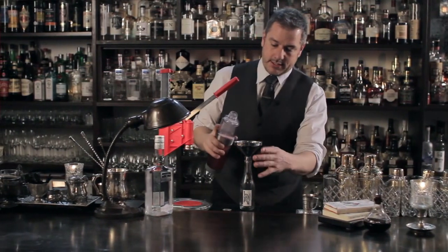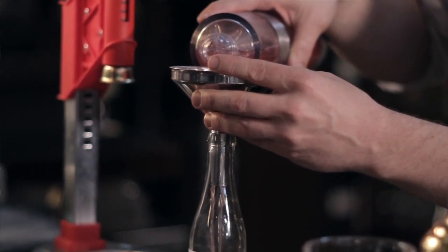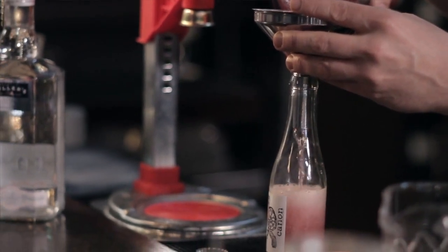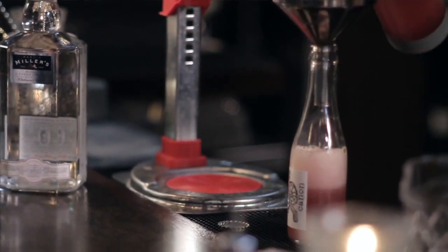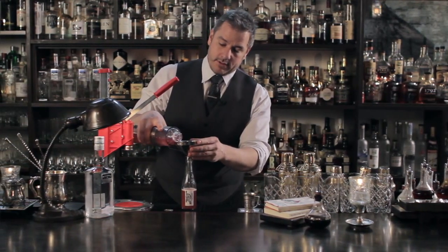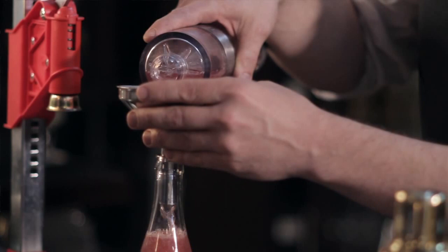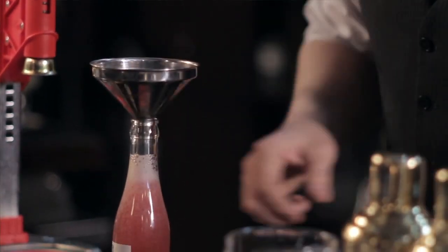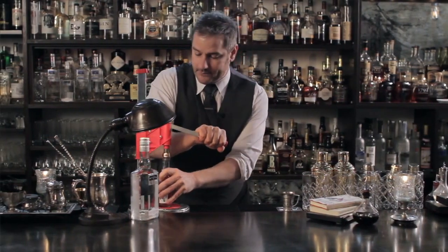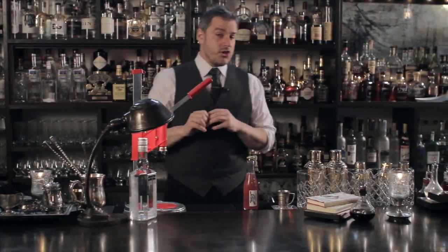And now we're going to pour this into whatever bottle you have found. When we do this at Canon we have a system that pressurizes the bottle as well, so all this foaming that's happening right now would not happen. But you still have a ton of carbonation going on in there. So fill up that bottle, and then as quickly as possible seal it. And there you have it — a fun little cocktail that is good to go whenever you are.